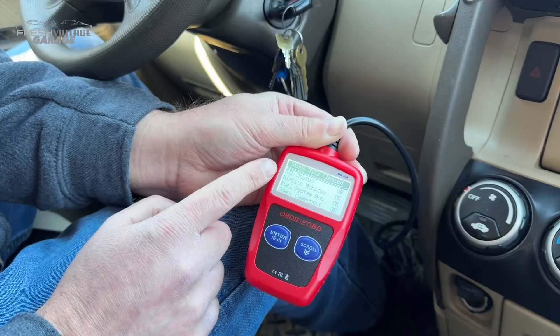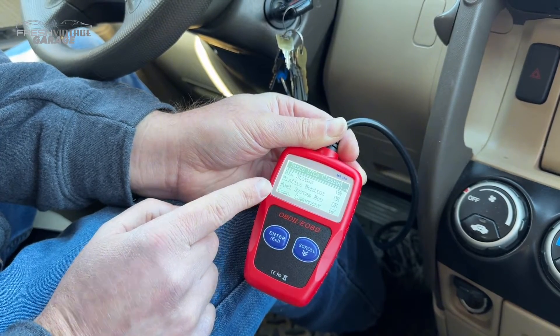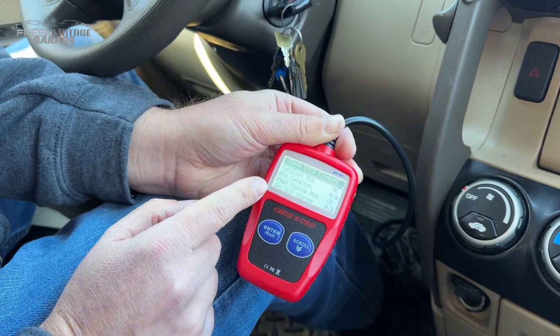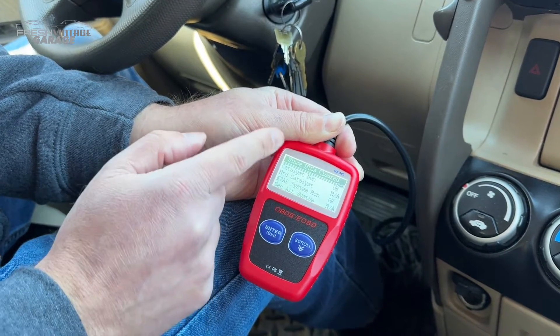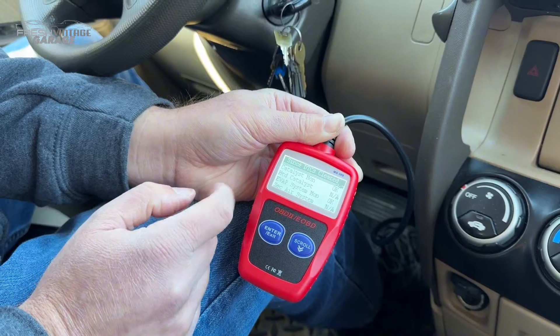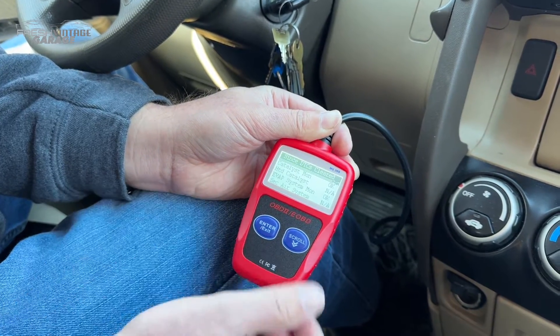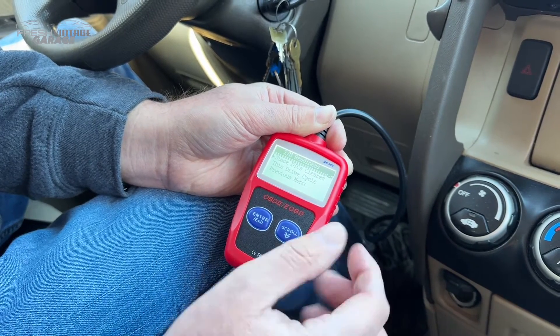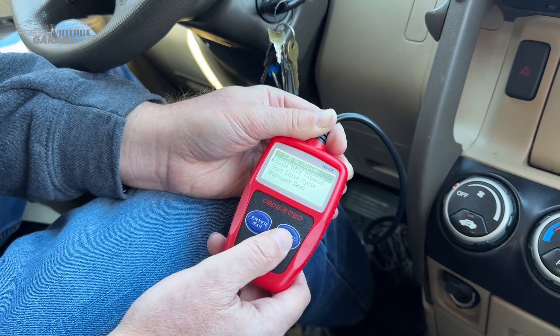The check engine light is on, and then it shows the misfire monitor. So if I were to clear all the codes out of the system and then run this again, it would give me an updated view of what's going on.